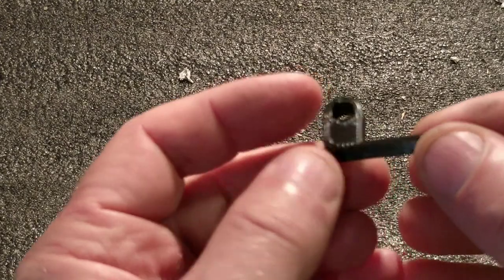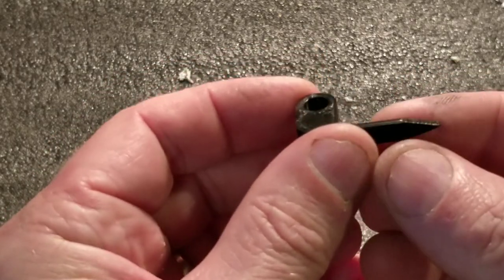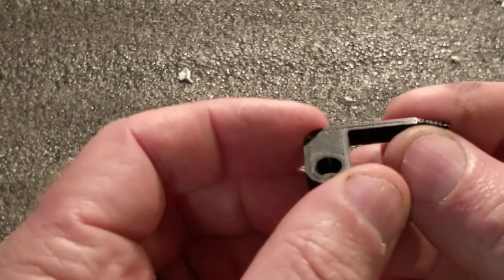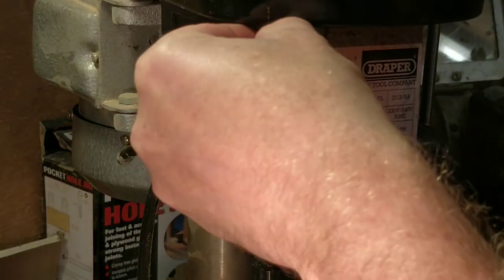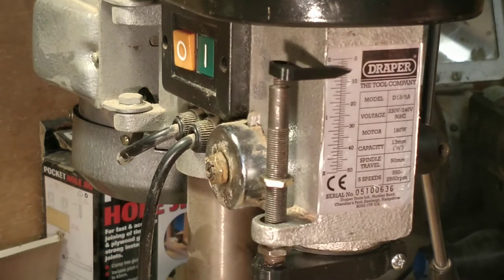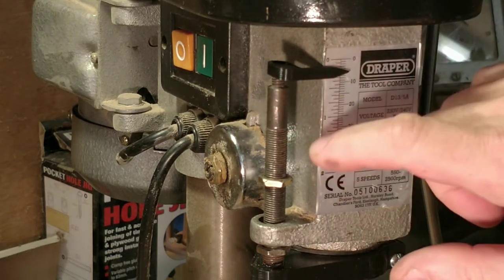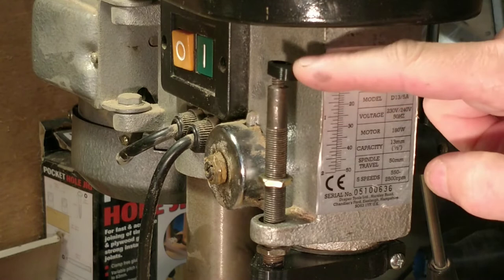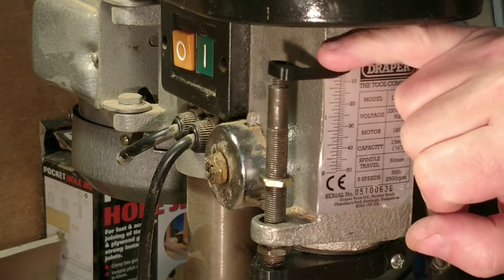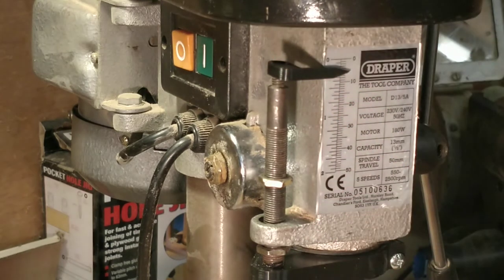I designed this little pointer — it only took 6 minutes to print and a few minutes to design. We'll now see if it fits and does its job. The pointer fits on okay, but it's not pointing to 0 and this isn't tall enough for it to point to 0, so I need to add a little dog leg to it or just make it deeper so that it points to 0. It looks like it's about 5mm out — needs to be 5mm higher. So I'm going to modify the design of this part and try again.